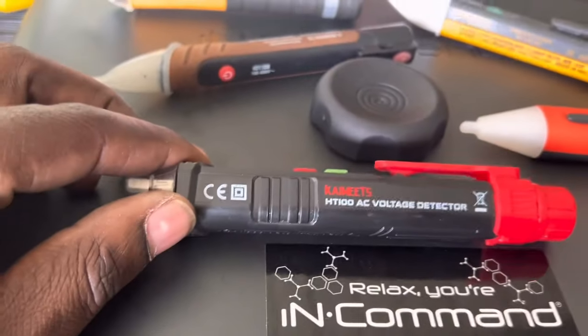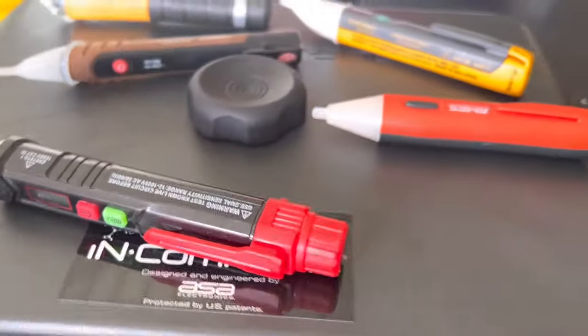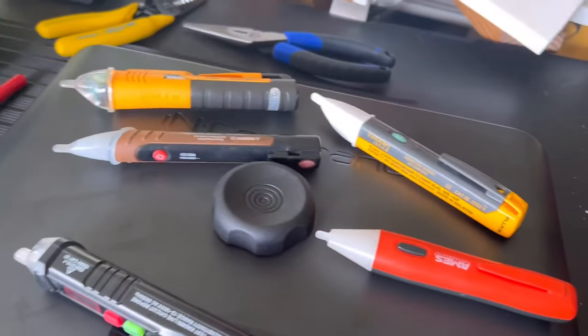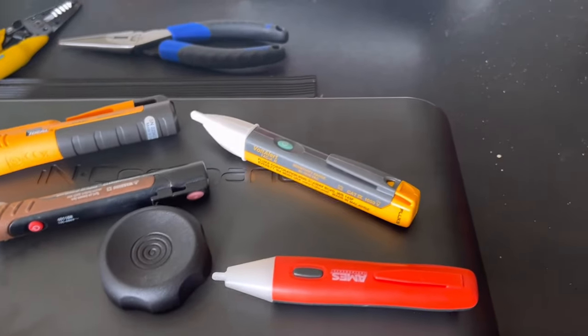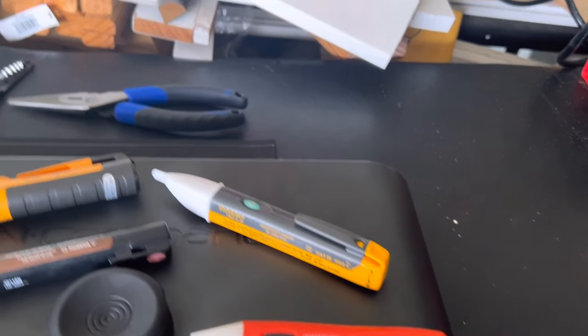This one has features and they're easy to operate right from the button. But before I get into that, let's look at what these things are rated at. There's a wild range, and this is something you want to pay attention to when buying these — what voltage range is it rated for?